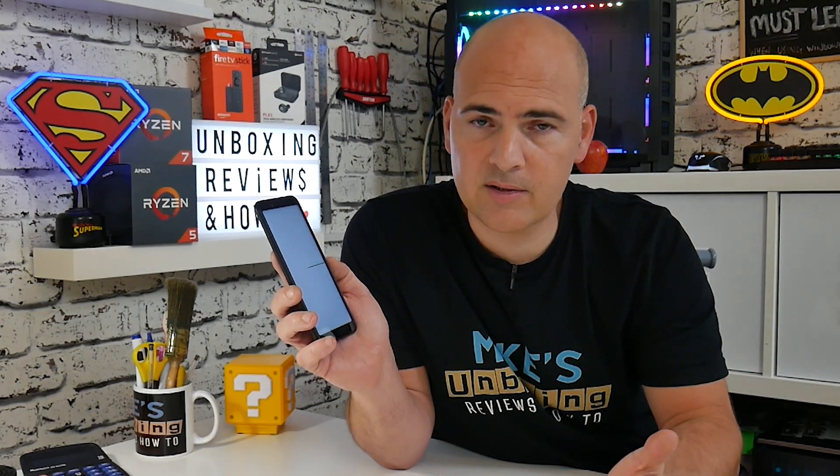If this video has been useful, give it a thumbs up. Don't forget to click the subscribe icon and the notification bell to see more content like this. I've been Mike from Mike's Unboxing Reviews and How To — hopefully we'll catch you in the very next video.